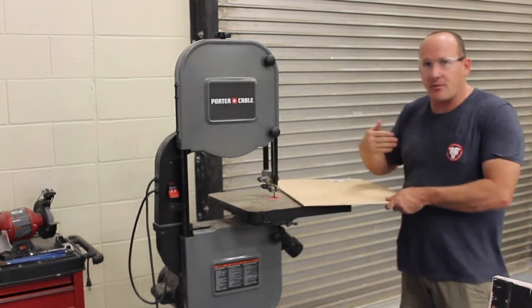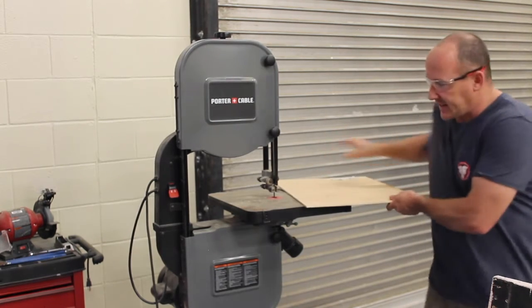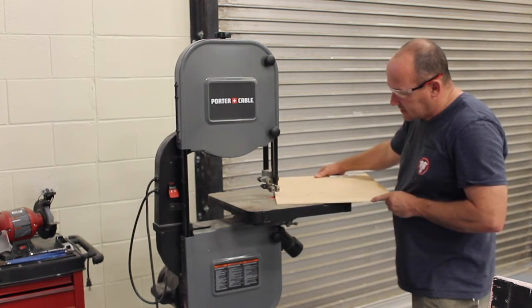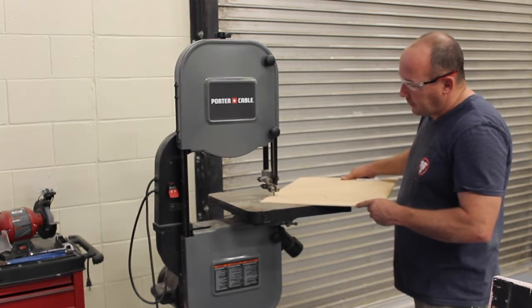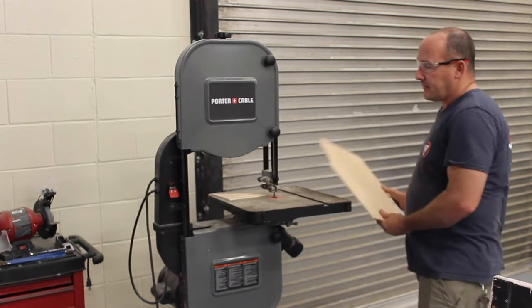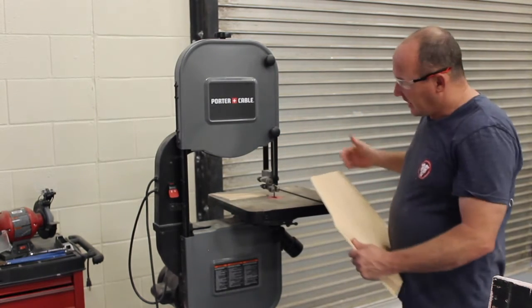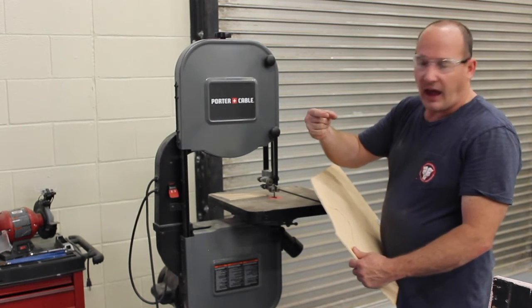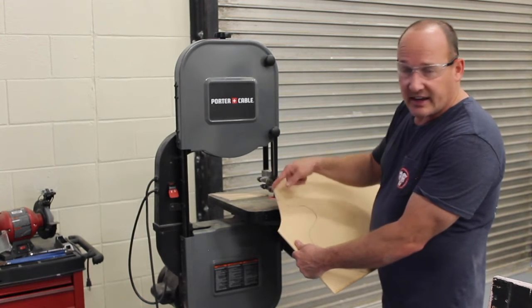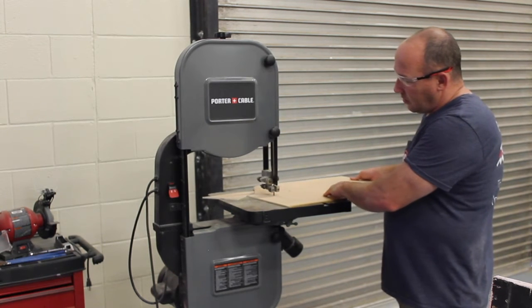I stand off to the side whenever possible, knowing that if that blade has a problem it's going to go out that way. You can stand here safely most of the time, but I'm also making room for the camera. I started a curve but was having a hard time keeping on the line. I don't want to turn too much and potentially break the blade — if I turn too much it puts pressure on the side.